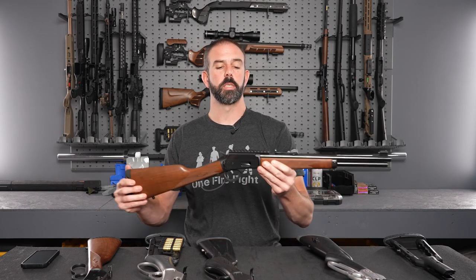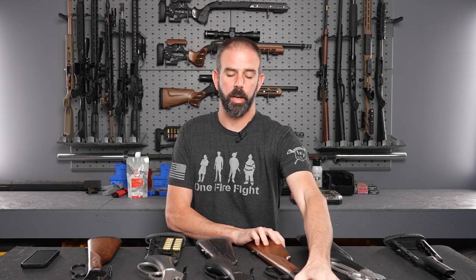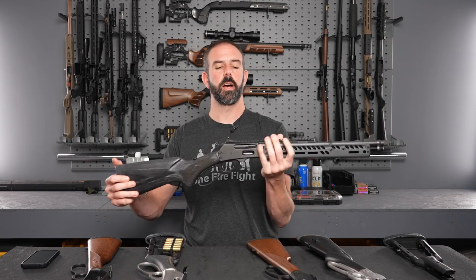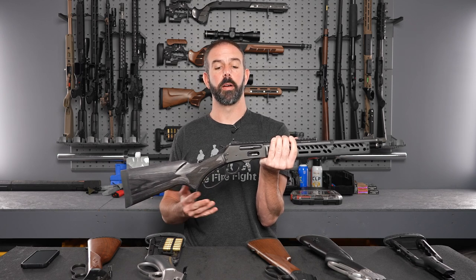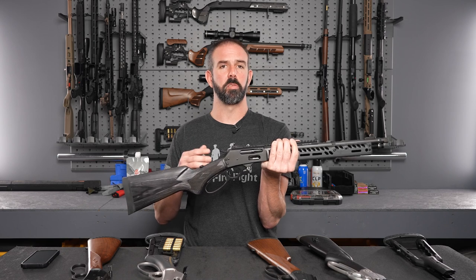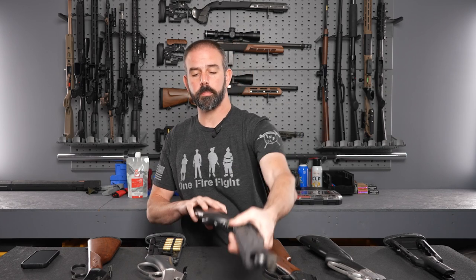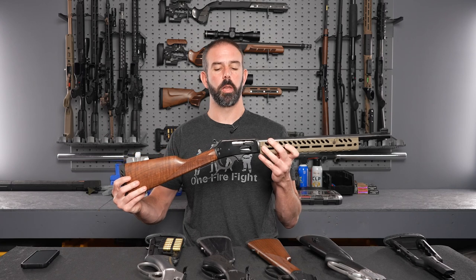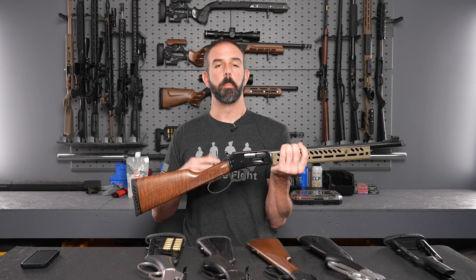We have three different sizes. We have the 1894 — the smallest receiver, pistol calibers only. Next up, the mid-size, which is the 336 and 1895 — they are the exact same receiver, they just hog out more material on the 1895, so technically it's a little bit weaker because of the pressures, though you can run a 45-70. And the one most people probably haven't seen is the 1895M — this is a 450 Marlin, an 1895 on steroids. A little bigger, thicker, heavier duty, meant for higher pressure cartridges.